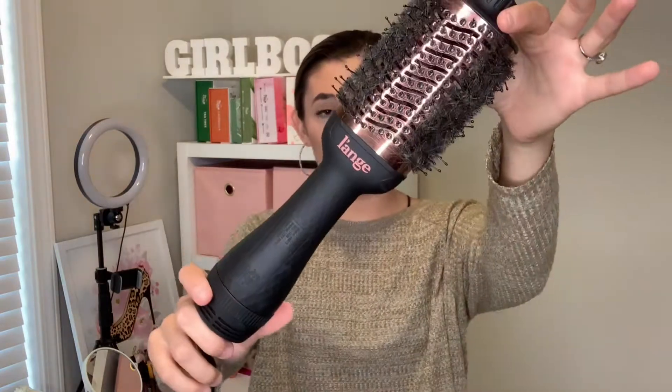Today we are going to blow out my hair with Lange's La Volume. This is the Blow Out Round Brush Dryer. I absolutely love this tool. I use it every single week.